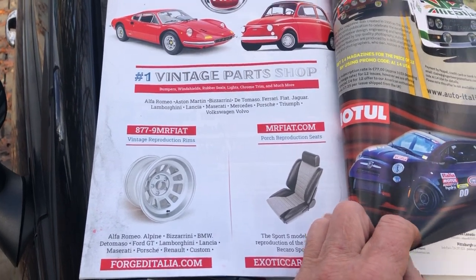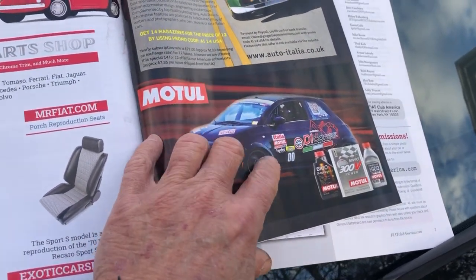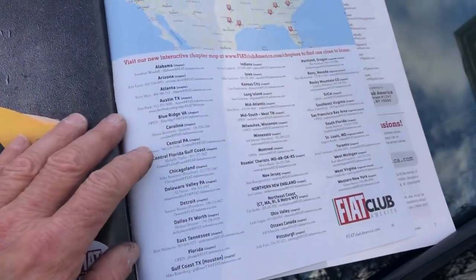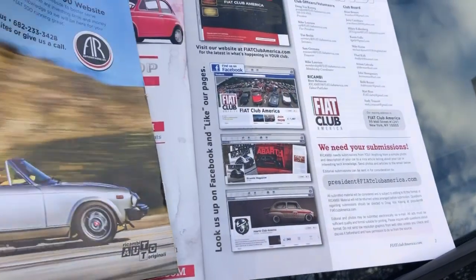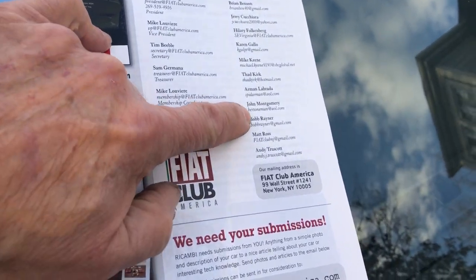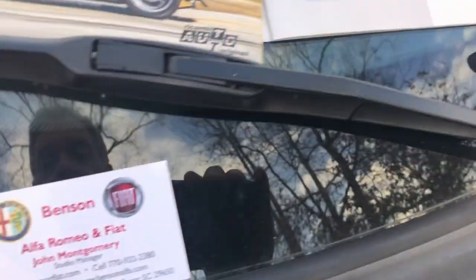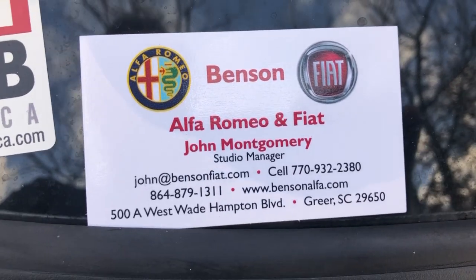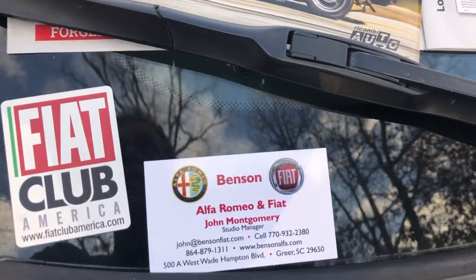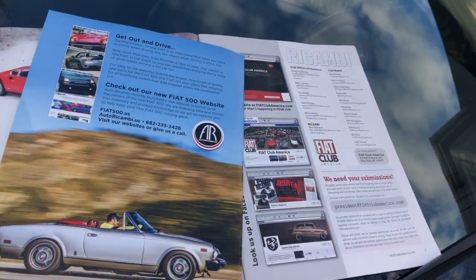There's Motul — one of our sponsors in Di Corsa — and they're down in Florida now. There's the chapters all over America — I hope you'll check them out. There's the board of directors, and I'm still on that board. There's my email right there if you ever need to talk to the president — just hit that email address. My day job is selling Fiats and Alfa Romeos — we've been doing it since 2012 and we're one of the original Alfa Romeo dealers. If you're looking for a new Giulia, Stelvio, or the new Tonale, I'll be ordering them this week.